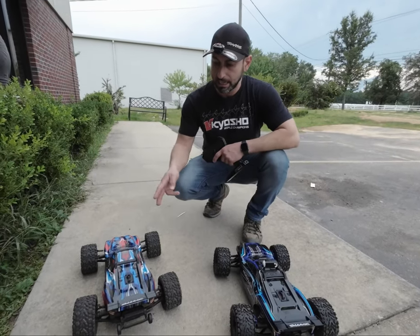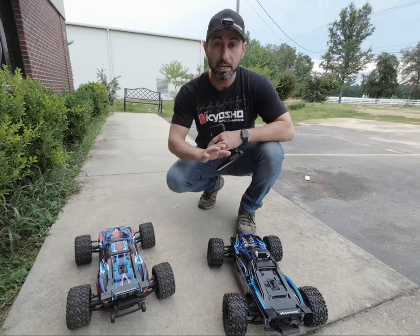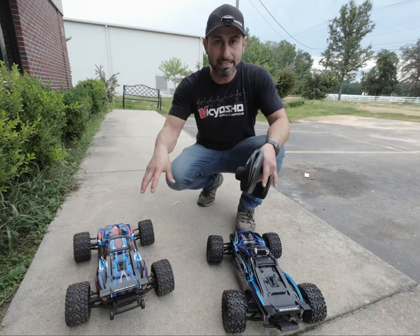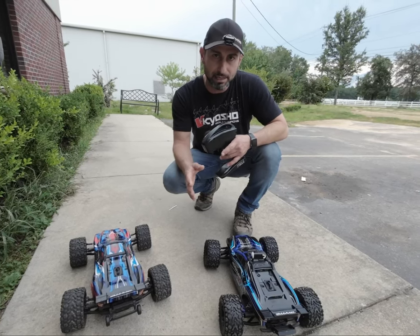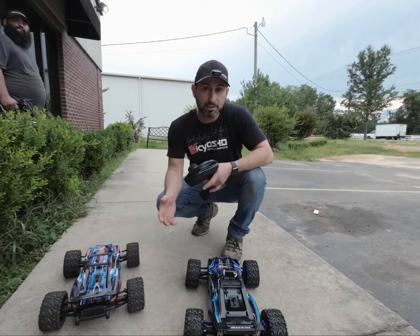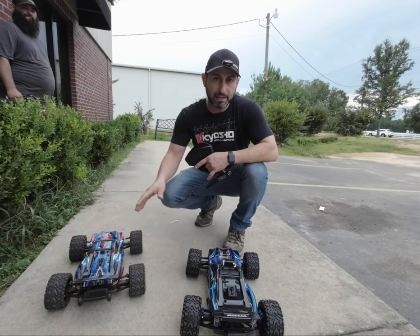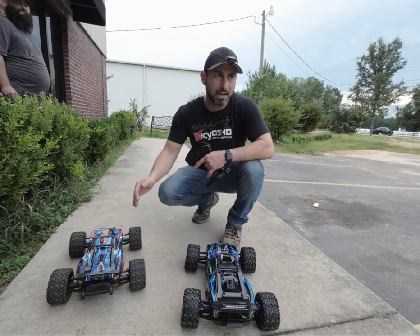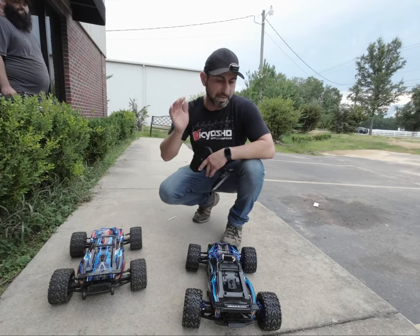We've got the two Rustlers out here: the new one, which is 2S only, and the three-cell VXL. Both are running the same 2S battery right now. We're going to do a little drag race between them to see which is faster. I'm betting the VXL three-cell motor is faster because it has more kV and I believe the tooth count on that gear is higher — 13 or 14 teeth — so it should be faster.